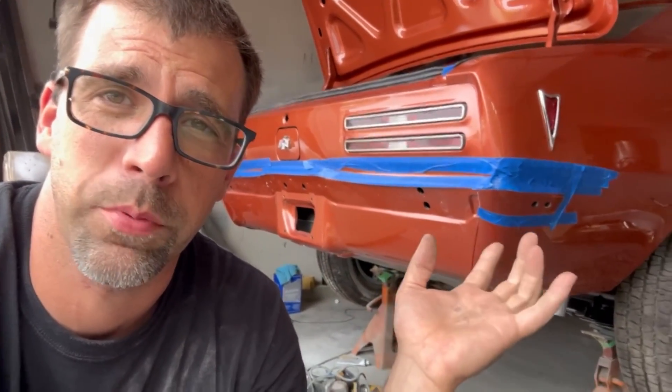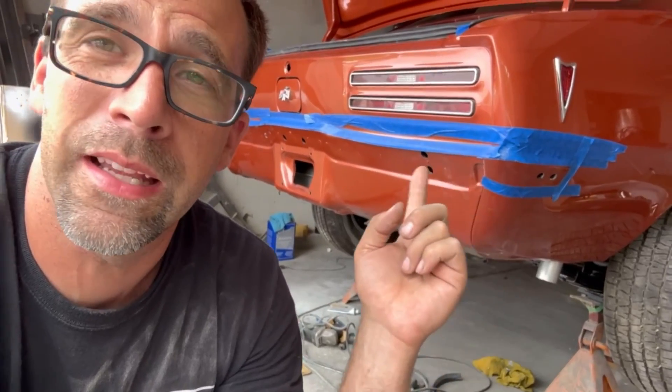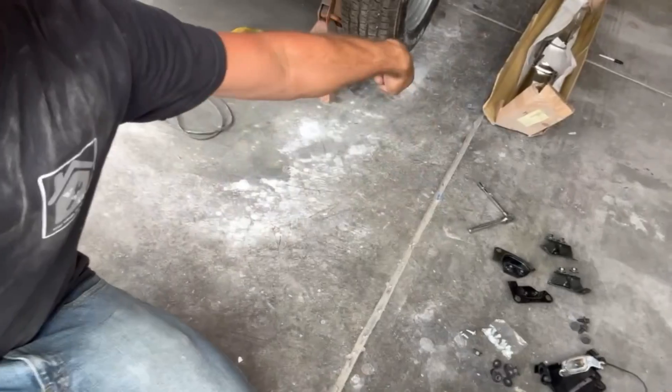You might be asking yourself, what's the deal with all the blue tape on the back of the car? It's pretty simple. I'm going to work on putting the back bumper on by myself. I don't want to damage the paint. Tape is cheap, paint is not. I've got a new bumper right there and the bumper brackets all here ready to go. I'm going to work on getting these wrestled on and put on.